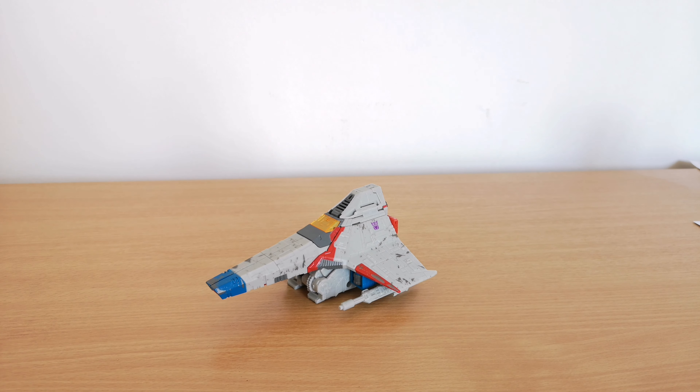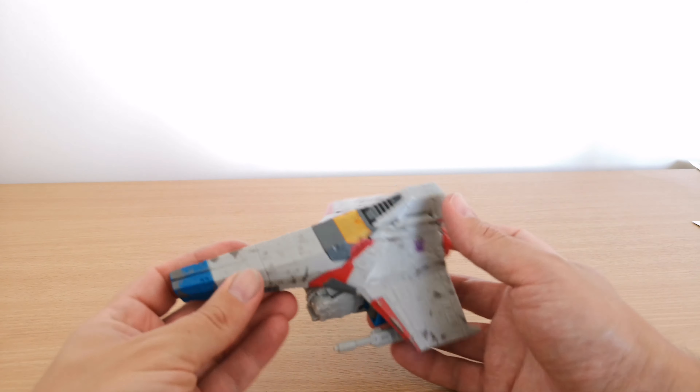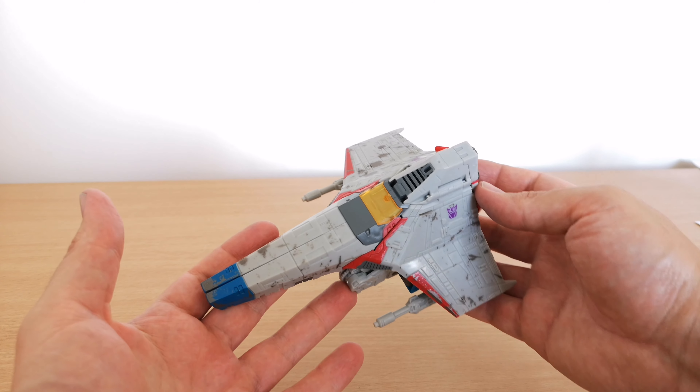Hi guys, welcome to another Transformers toy review. This time we're having a look at War for Cybertron Siege Starscream. It's a Voyager figure, and I picked this up from In-Demand Toys.